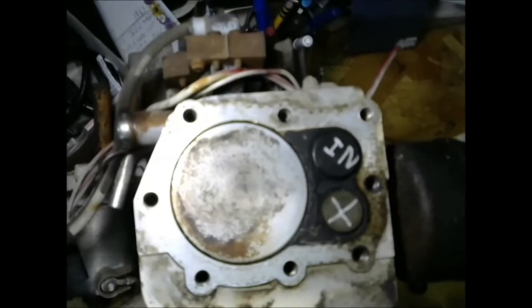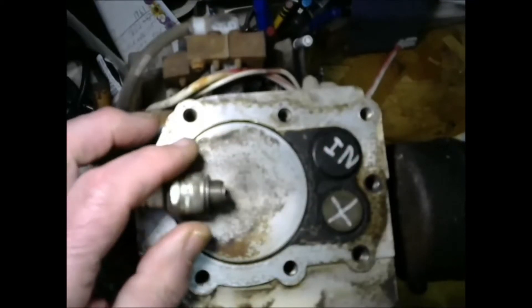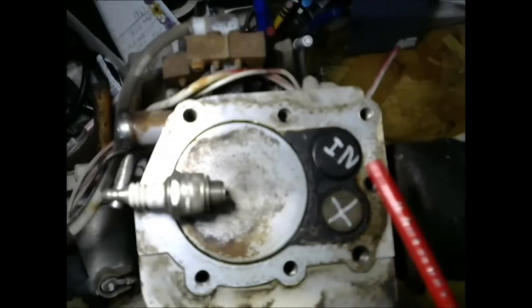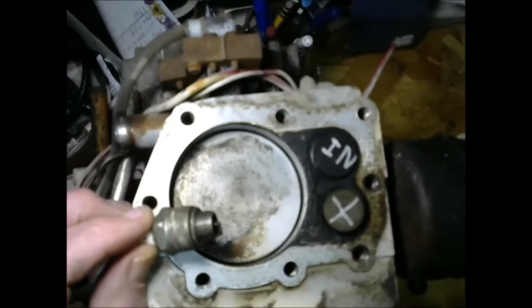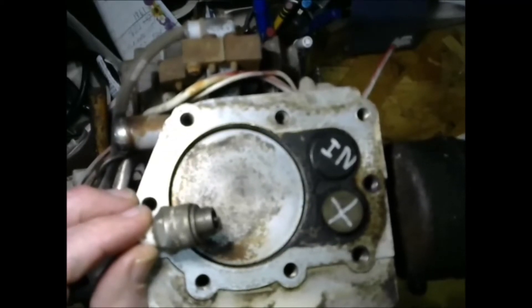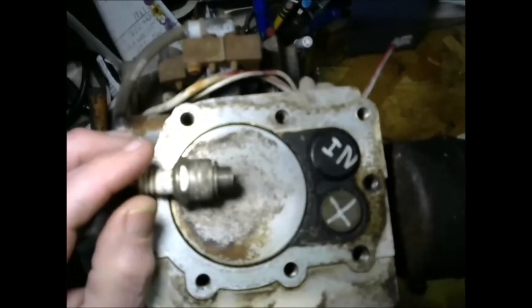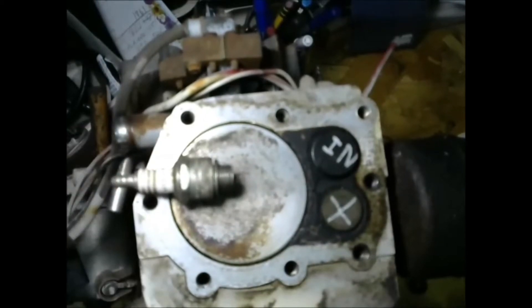On the overhead valve engine, the exhaust valve is somewhere in the area of the piston top and the intake valve is nearby, with the spark plug very close to the intake valve. Also, as Vance has measured it, the intake valve is opening well before the piston comes up to the top. So when the wasted spark is firing, it is in very close proximity to the opening of the intake valve, and it lights off the gas and propagates out through the carburetor.